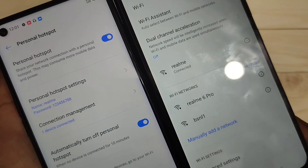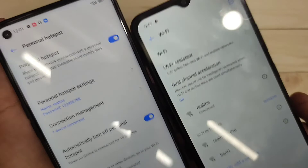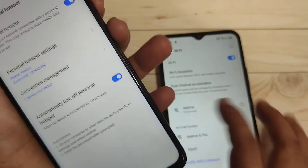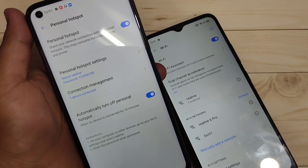So in this way you can set up the personal hotspot on this device. I hope you guys enjoyed this video. If you liked it please like and share, and don't forget to subscribe to this channel for more updates. Thank you for watching, bye!